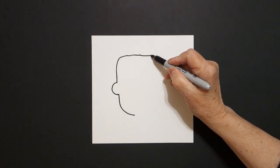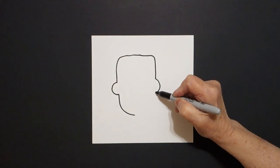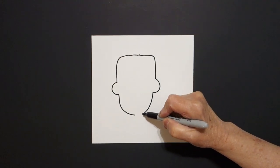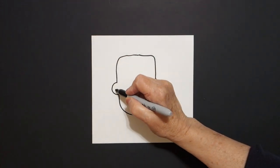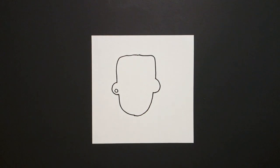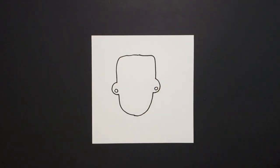Straight line out, curve line down, curve line out, in, curve line over, and connect. Right here on the left side we're going to put one baby circle. And over here on the right side we're going to put another baby circle.